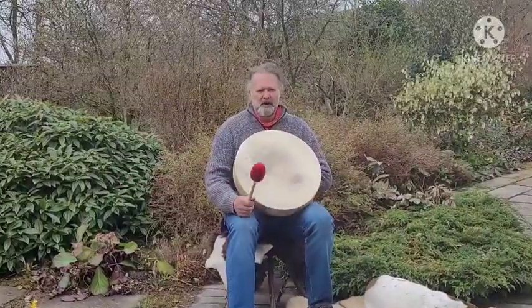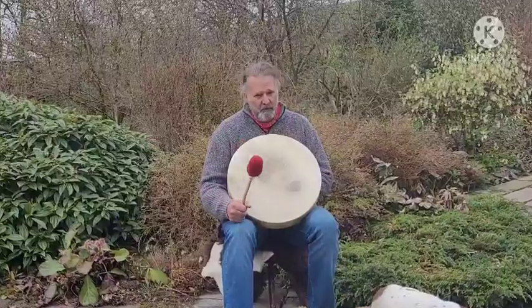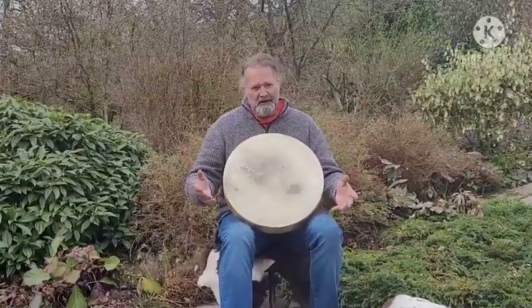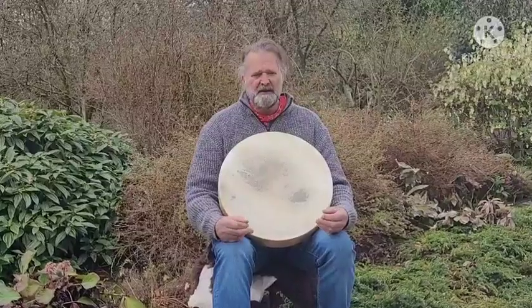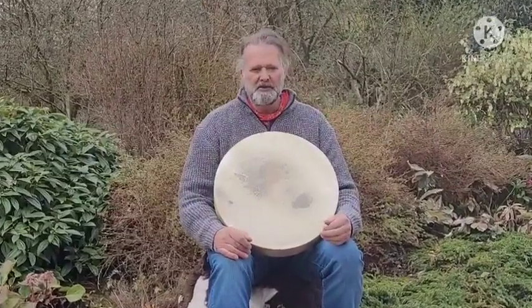Beautiful. I hope it helps you to make a more informed decision when you're choosing your shamanic drum online. It's a very difficult process — it's a big investment and a big purchase, and you need to try and get it right first time. So hopefully this video will help that process along nicely.